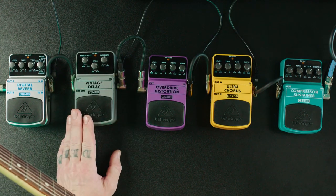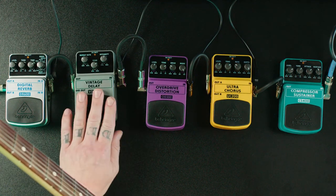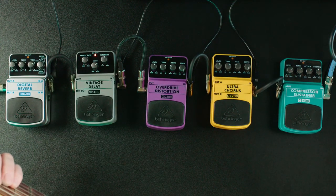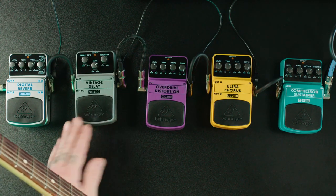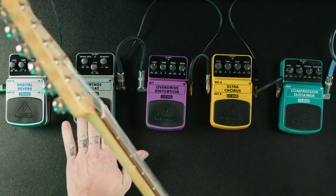Next we have the Vintage Delay VD400 by Behringer — it's a delay pedal. Delays add repeats to what you've already played — monkey see, monkey do. As you can tell, I just play one thing and it just repeats, and you can change how many repeats and the intensity of all that. It's really one of the funnest pedals to play with. It can really add rhythmic percussion to what you're already playing, and if you really play to the repeats you can get some stuff you wouldn't normally get by just playing guitar without it.